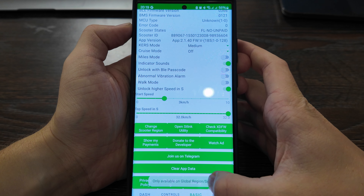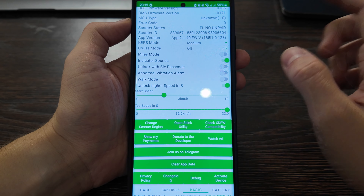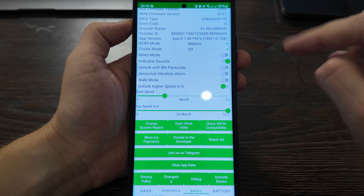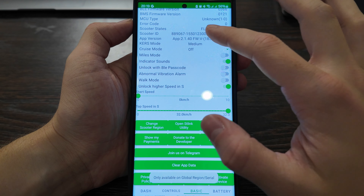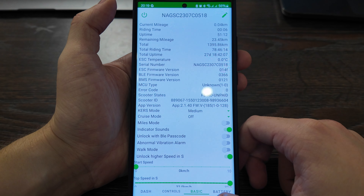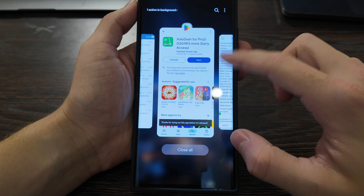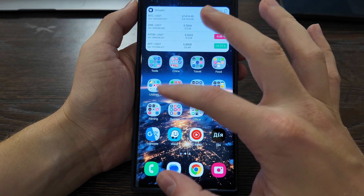This is available for global versions, but as you can see it works fine. If you want to revert it, just disable the unlock option and close the app. Let me show you — I'll enable it again and then disconnect. To disconnect, click the disconnect button at the bottom of the Cell Dash app, then close the app and go back to the regular Ninebot app.